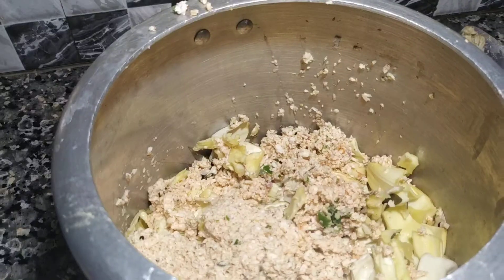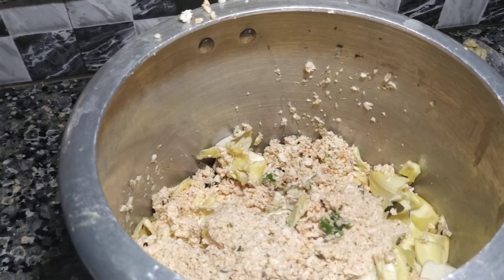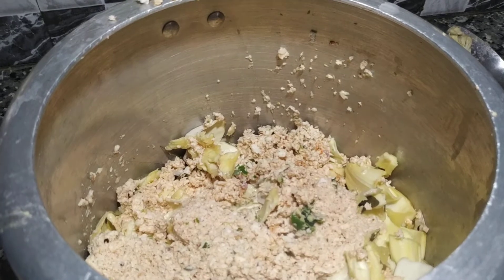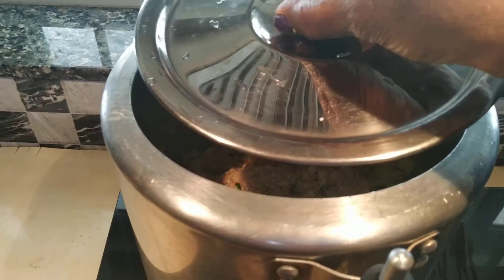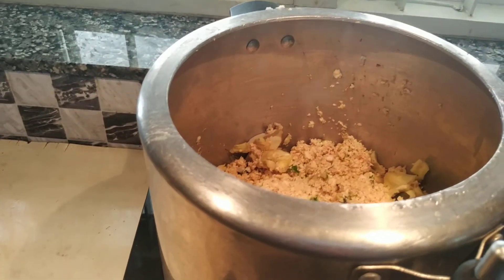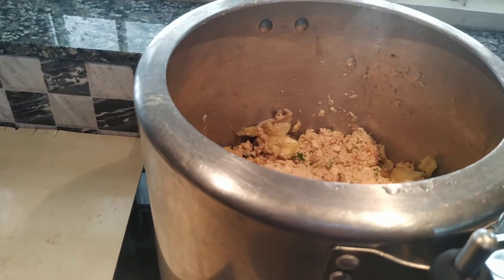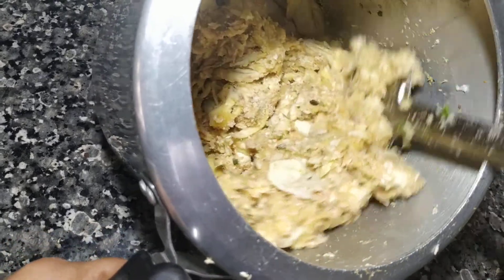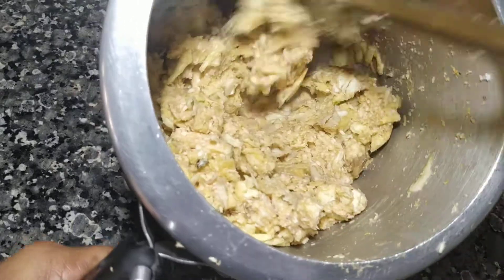We will mix it in a cup of tea. We will mix it in 2 to 3 minutes. The beginning — I will add a small spoon as well. Let's put the spoon on the top.